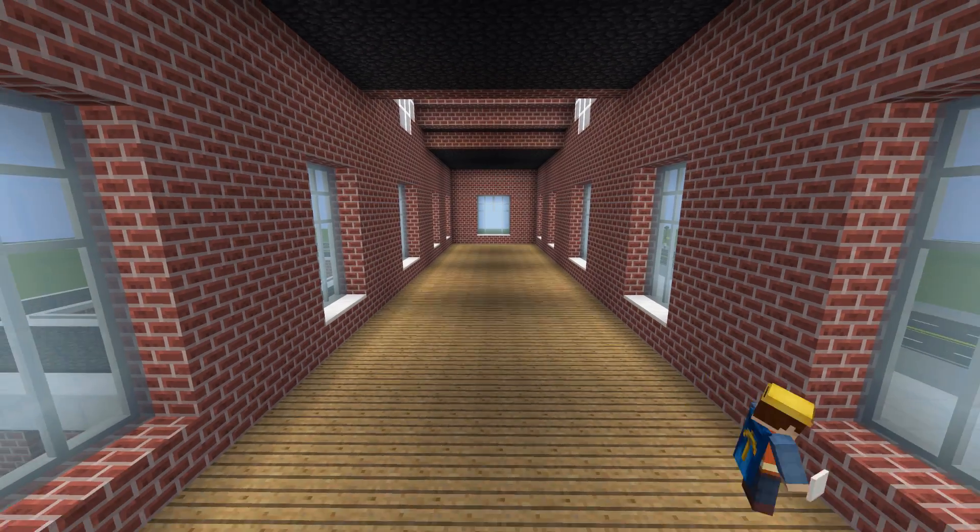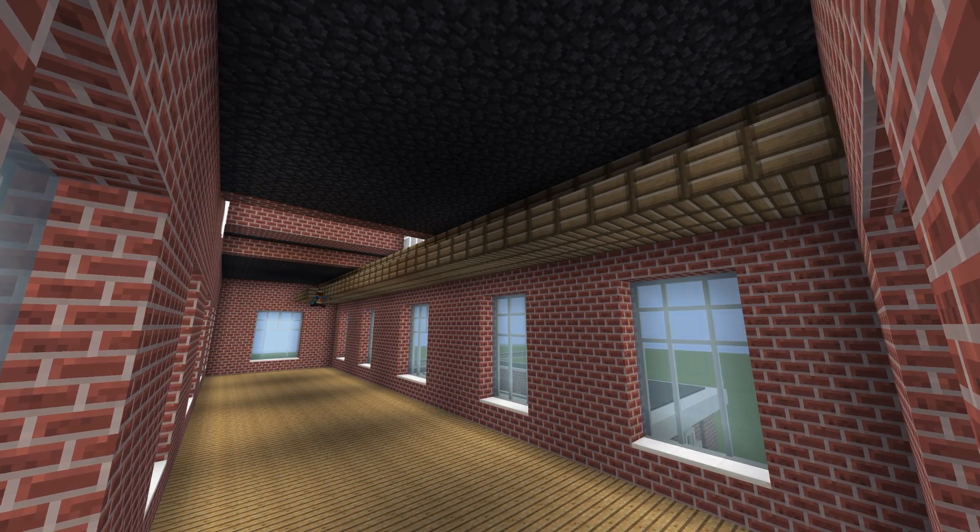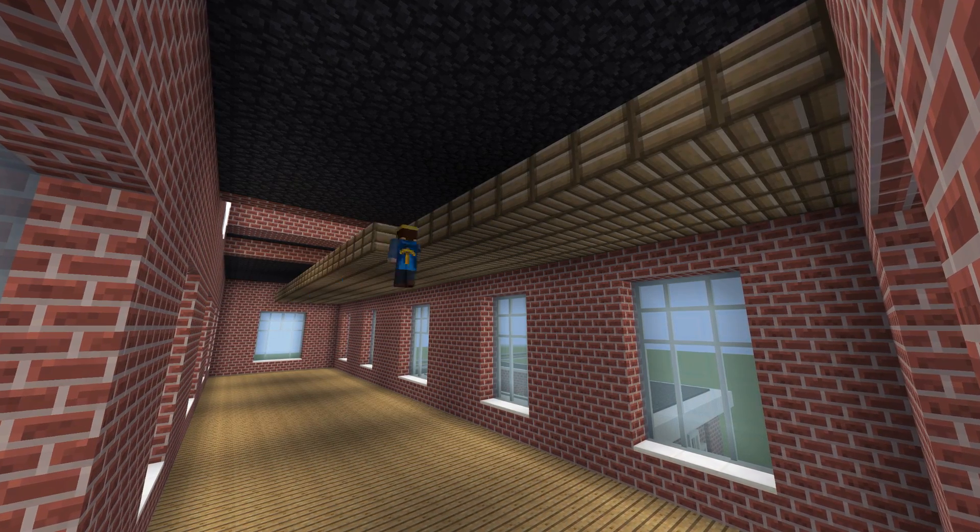The second floor is actually made with just a slab block so I can have a different texture on the floor compared to the ceiling of the floor below, and then I'm going around and just adding a ceiling block.